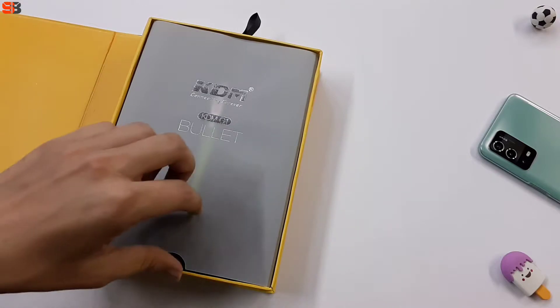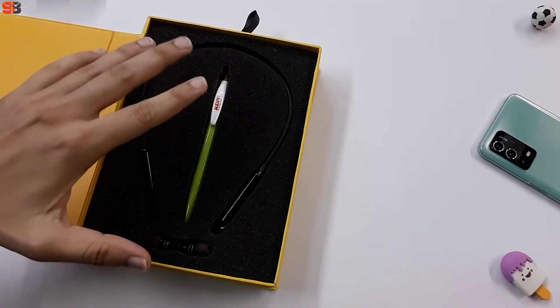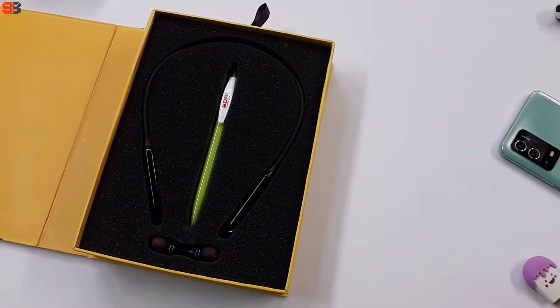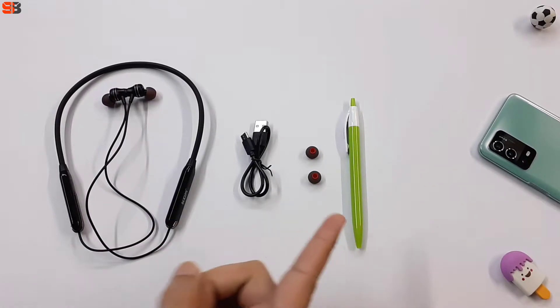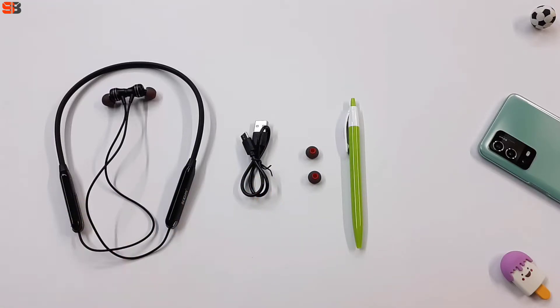The packaging is good — premium. Inside the box you can see all the included items: a pen, extra ear tips, a charging cable, and the main device, the neckband.